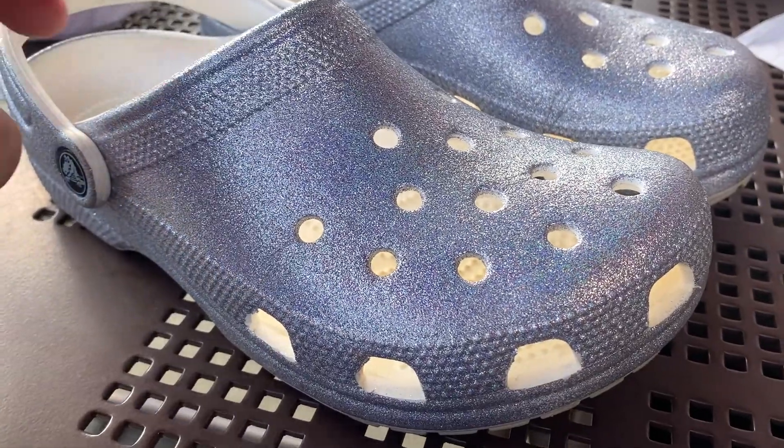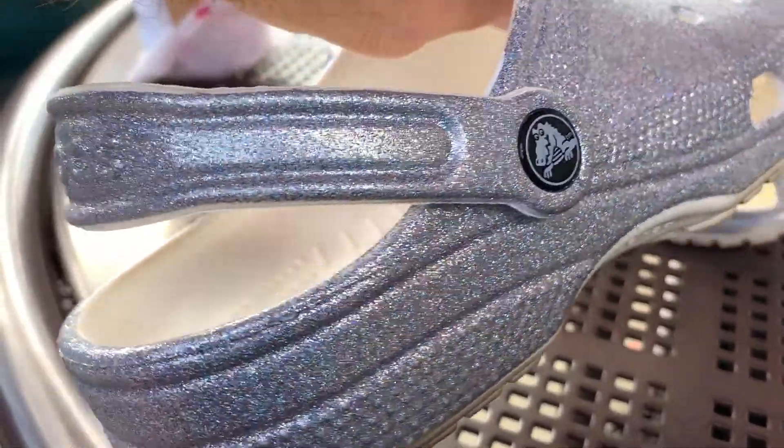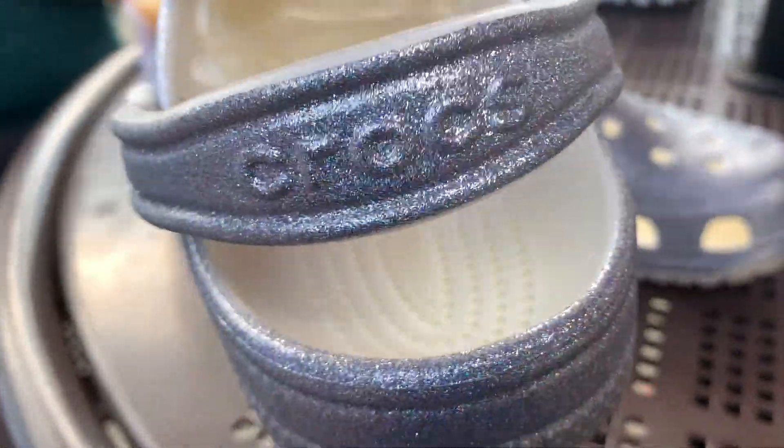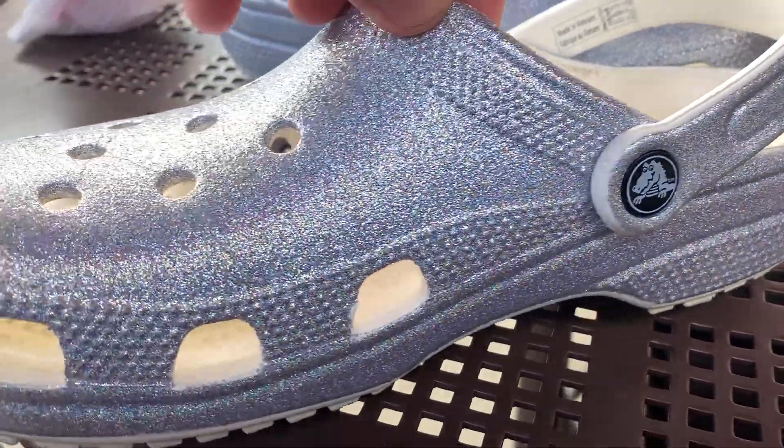Check out these unisex Crocs. They're silver and sparkly — I absolutely love them. They're super comfortable and they just last a real long time. They wear very well, but I love the sparkle.